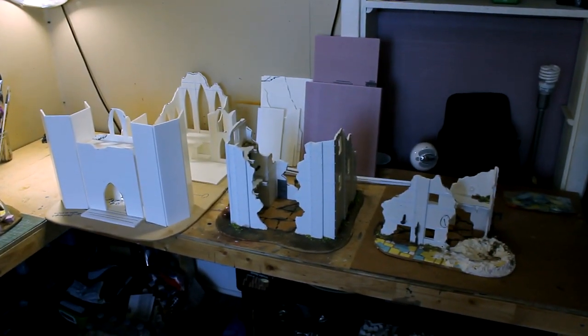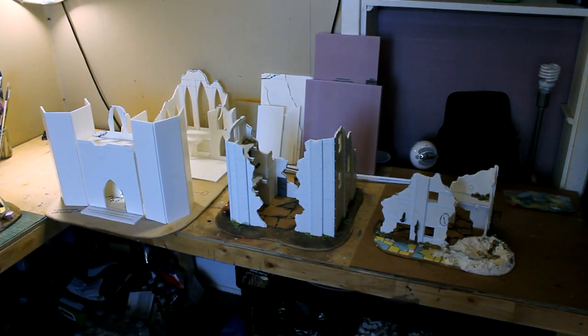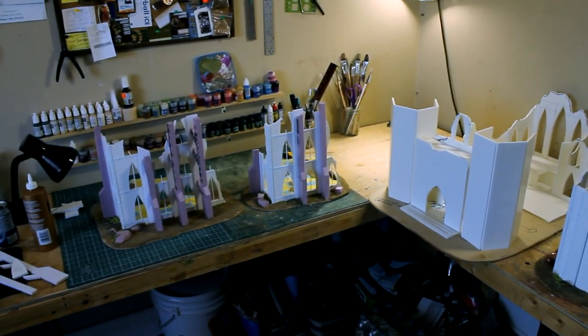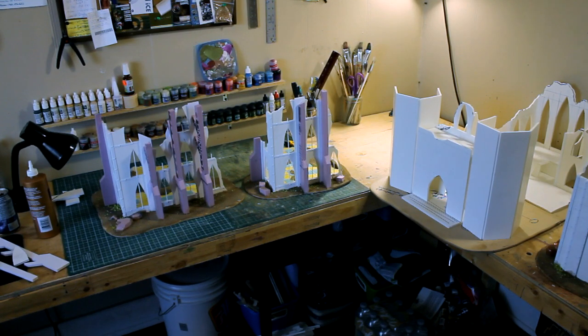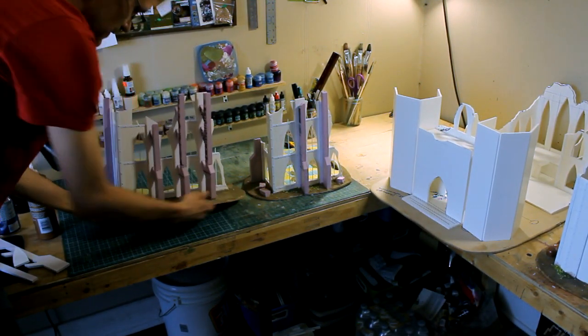So there are two buildings there — those are the two industrial type of buildings. And then we have the cathedral. There are two buildings, but I built them to be placed together as one large building. I'll zoom in on these; it's easier for me to show like this for some things.